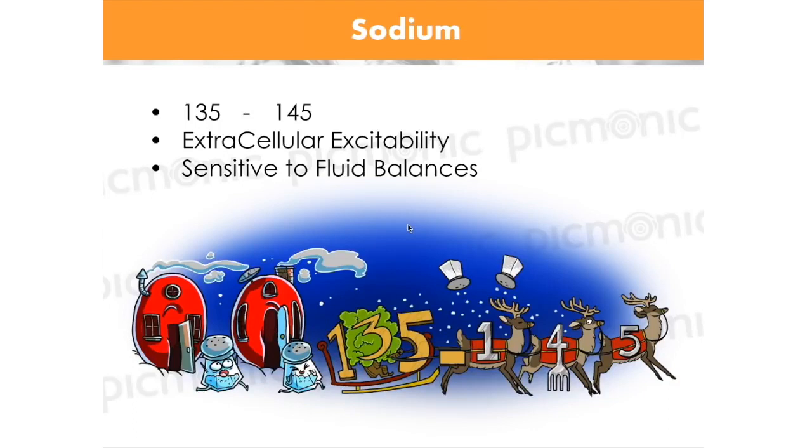That large extracellular volume would make you think that sodium is probably in charge of extracellular excitability. What's important is that this sodium, which is high in the extracellular space, is really sensitive to fluid balances. If sodium is mostly responsible for extracellular excitability, then it would be very sensitive to extra fluid volume or no fluid volume.